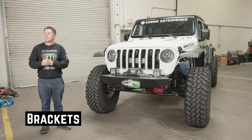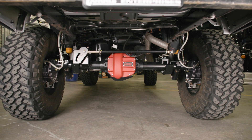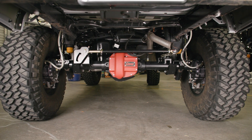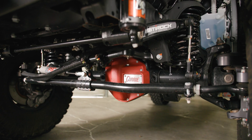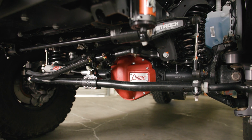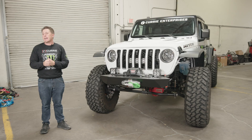As far as all the brackets on the housing, it's all stock location stuff. Because there's no lift, we've basically taken all the brackets and the caster and set it back to stock, because right now we are actually running Synergy one-inch springs in the front. The springs, basically with the added bumper and the winch, is stock ride height. So everything we've done is really kept it at stock.